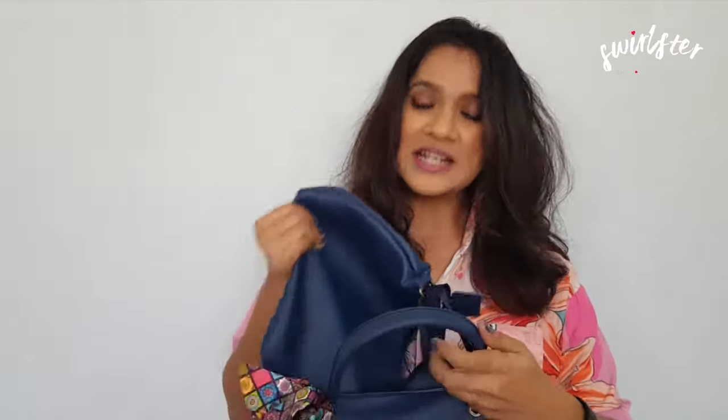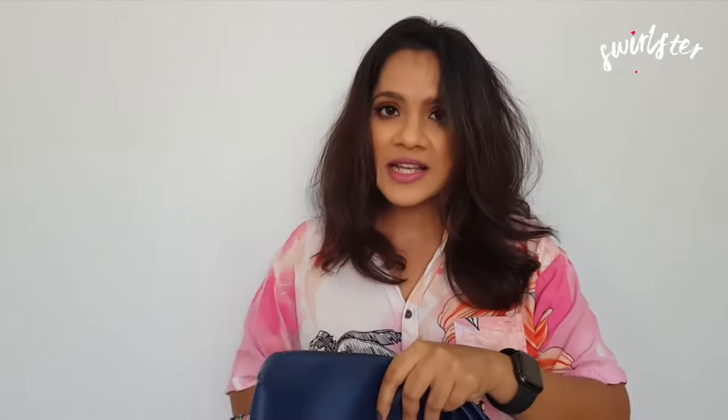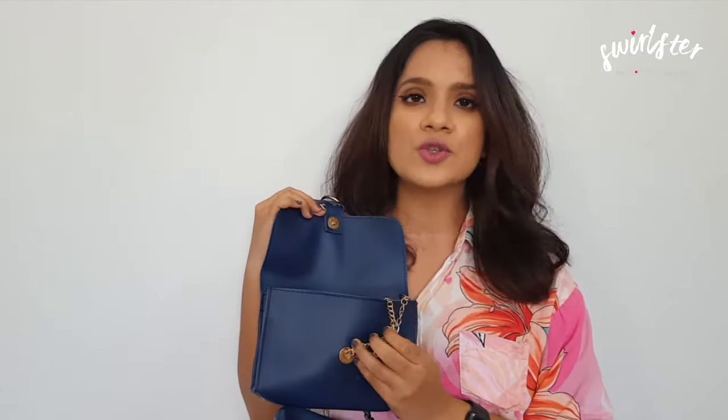Hi, you're watching NDTV Swirlster and today we have with us the Mammon Blue Handbag Combo Set. It comprises of three bags: one is a large blue handbag, the other is a sling bag which has a sling handle attached to it, and the third is an accessory pouch. The accessory pouch opens and also has a chain strap attached to it. Keep watching to see a close up of them and what I think about them.